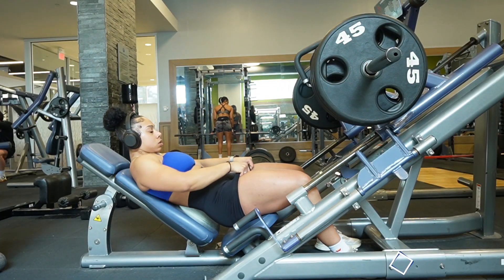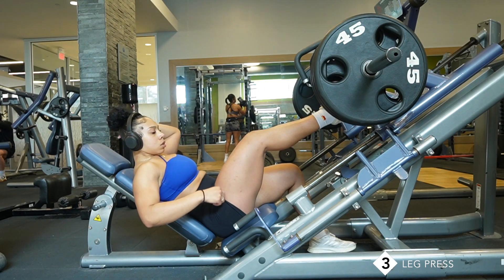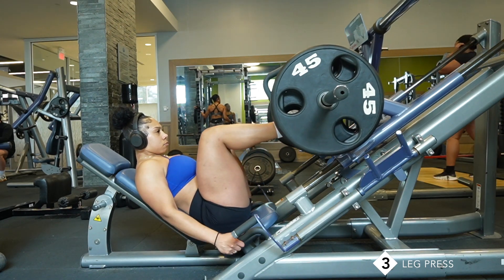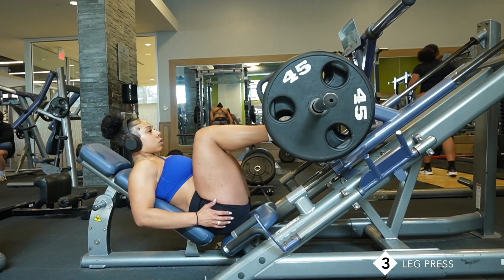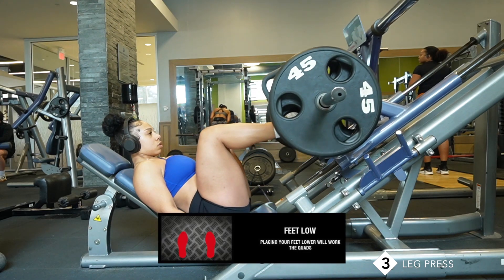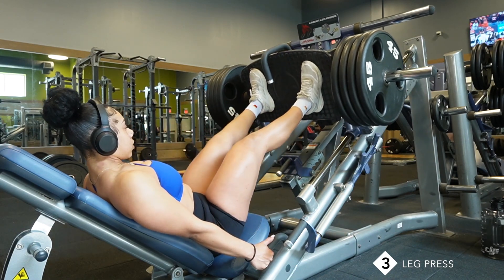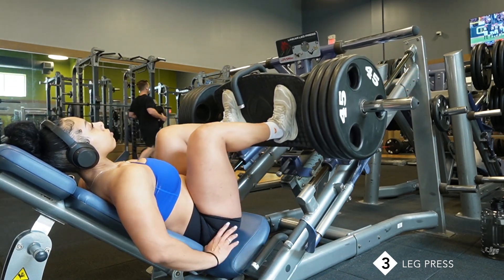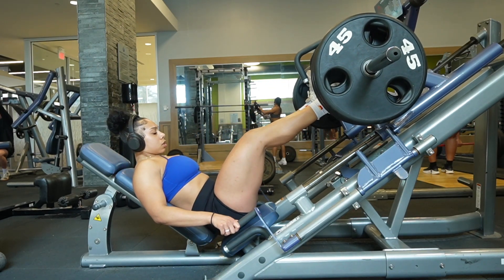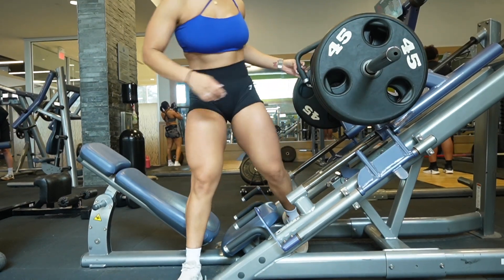The next exercise is leg press — an exercise that I feel like everyone should add into their rotation when it comes to growing their quads. Just be mindful that there are different variations that target different muscle groups. So to target your quads, I would highly suggest that you have a low foot placement. Also, in this exercise it's pretty easy to progressively overload. Just don't be one of those ego lifters. Be mindful of how much you're pushing, but if something begins to get too light, always up the weight — that's how you're going to maximize muscle growth.